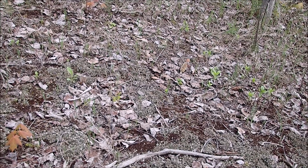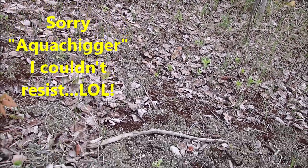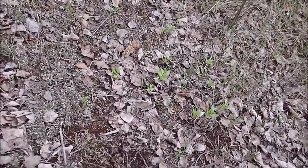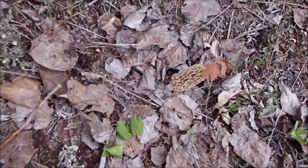Holy cow, you've got to look around, because there's another one over there. Do you see it? I guess I'll get this one too.